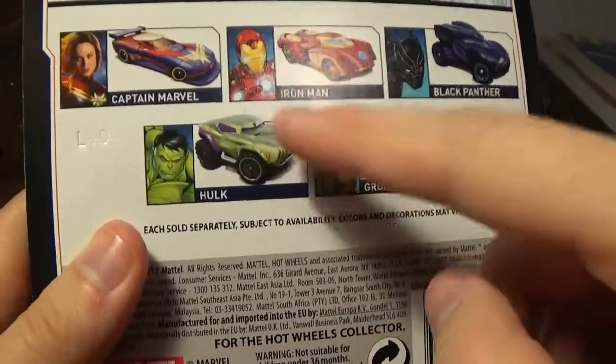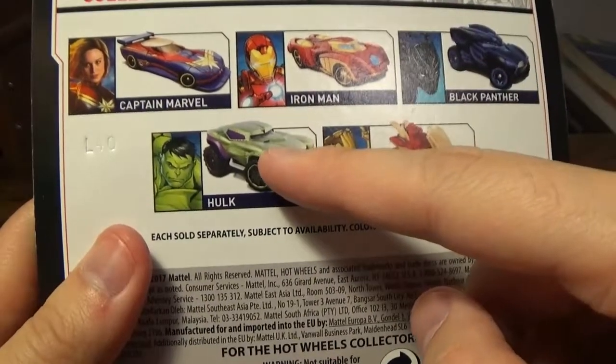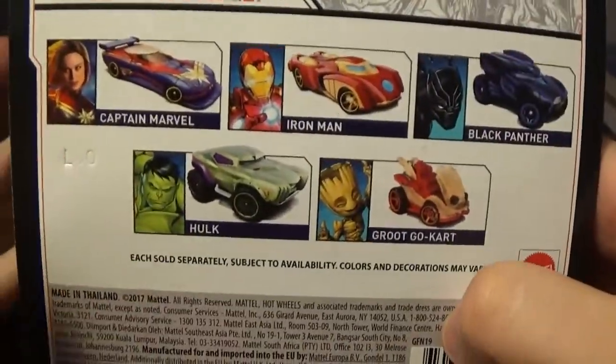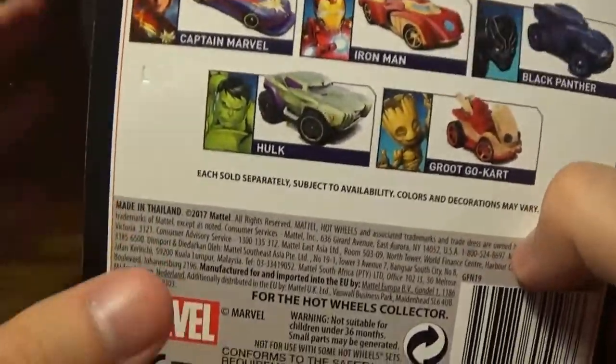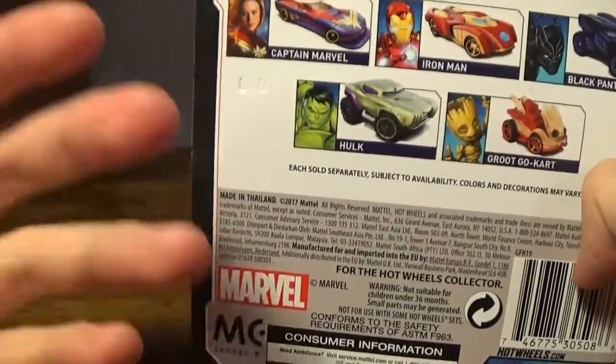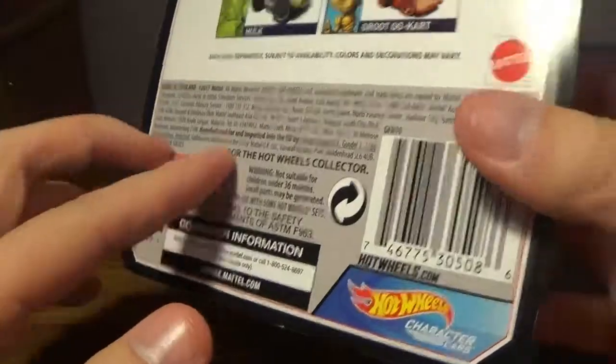I may or may not do the Hulk review, just depending on my time because I'm kind of back in school right now, so it's completely a time restraint.